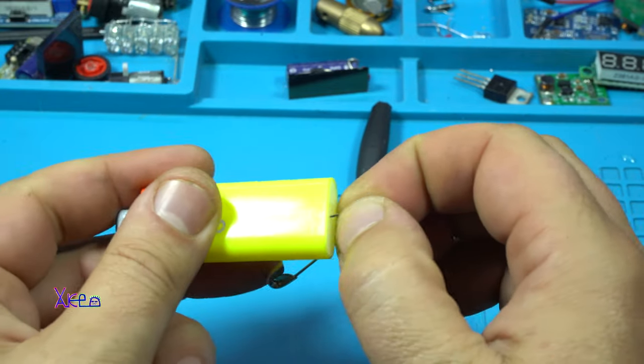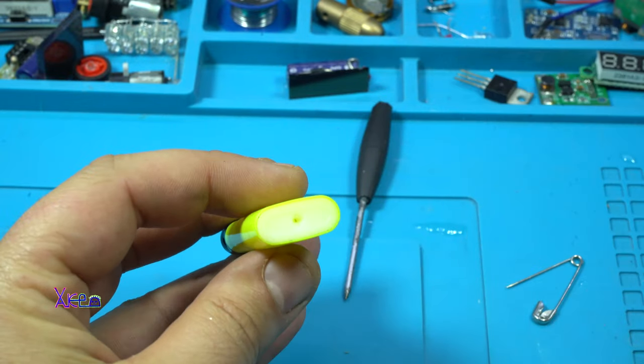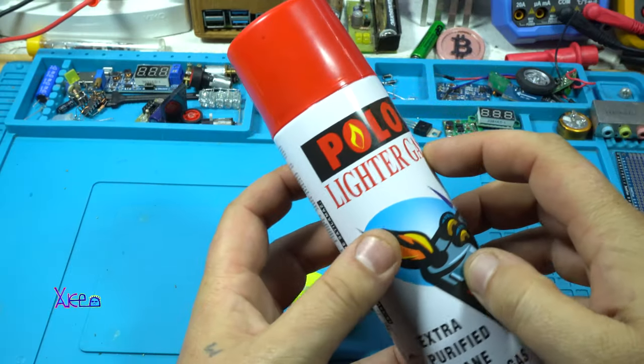That's why I'm refilling it. With a safety pin I'm gonna check that the ball is inside — yep, look, it's moving. Okay, and now the tricky part: how to refill it.